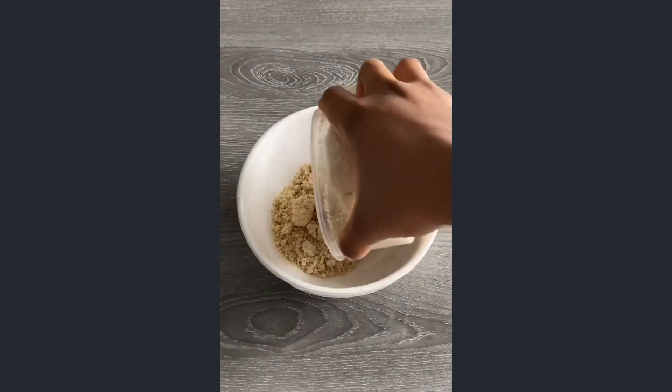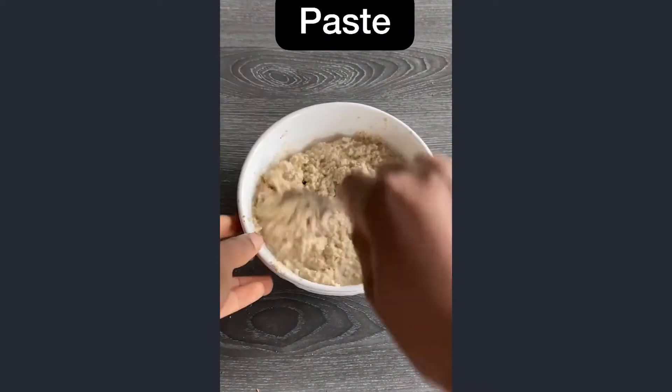Let's make a kousi soup. This is a very easy recipe. In a bowl, combine a kousi, crayfish, chopped onions, and magi. Make a paste.